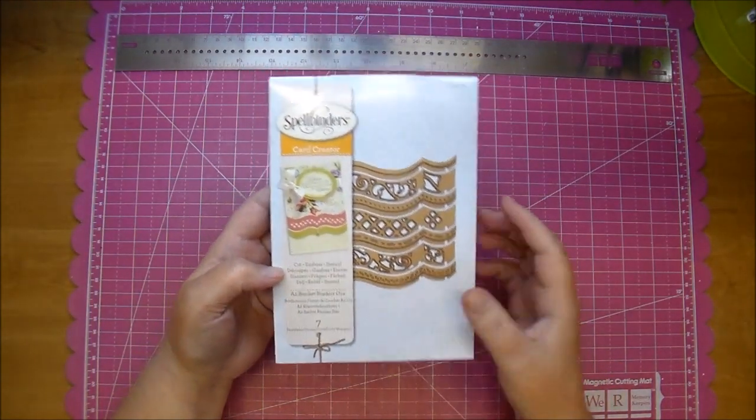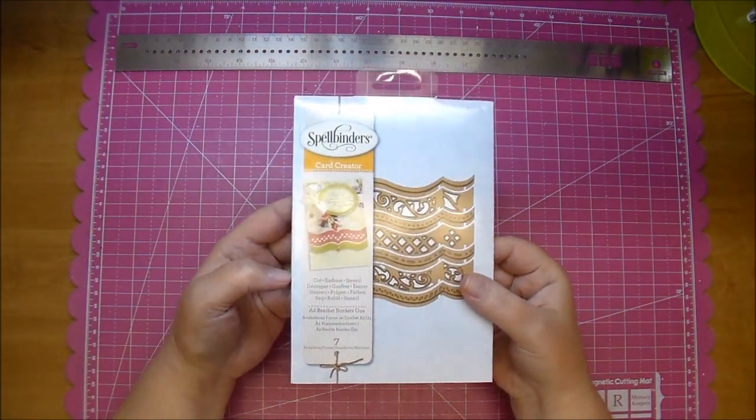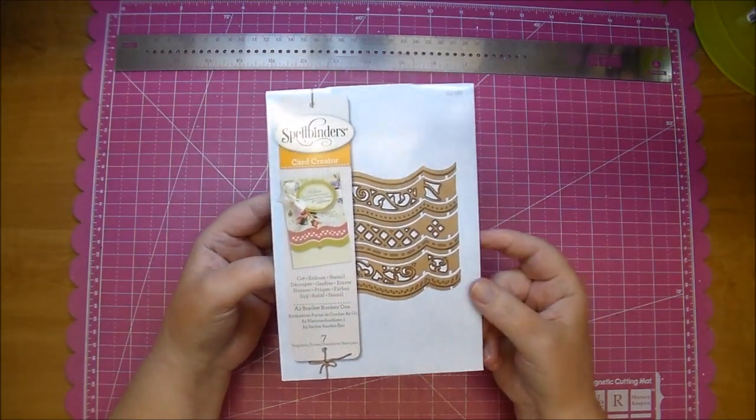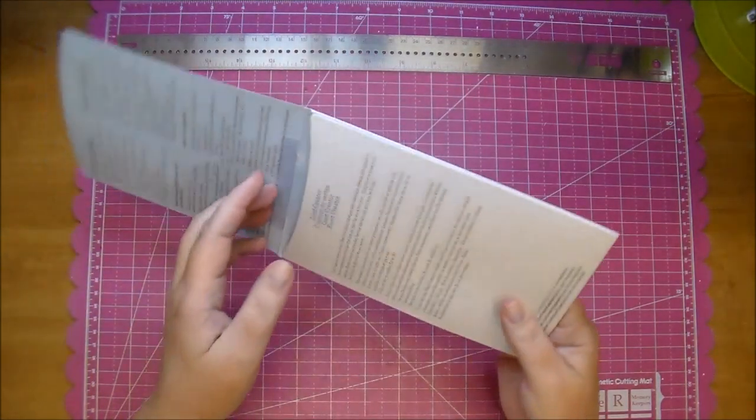Cut It Home has several different shapes and choices of these dies, so check out their blog. I'll have the link listed in the description box, as always, and I'll have links to all the different ones you can choose from, from Spellbinders.